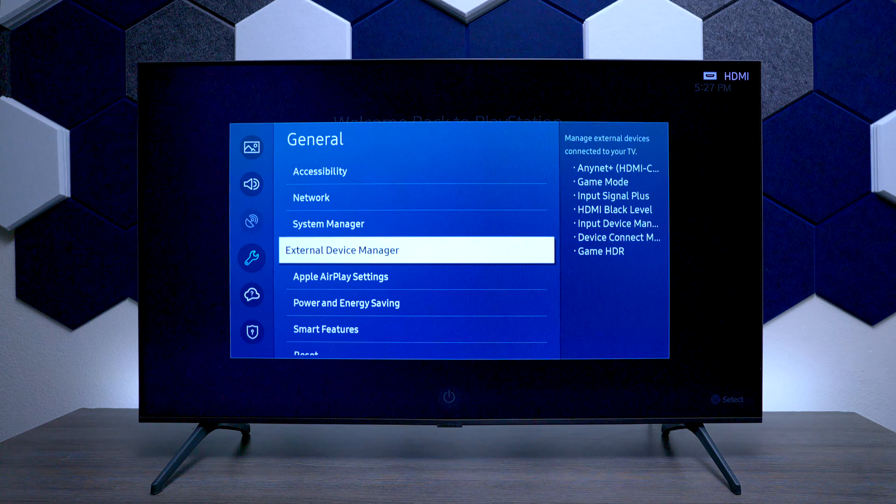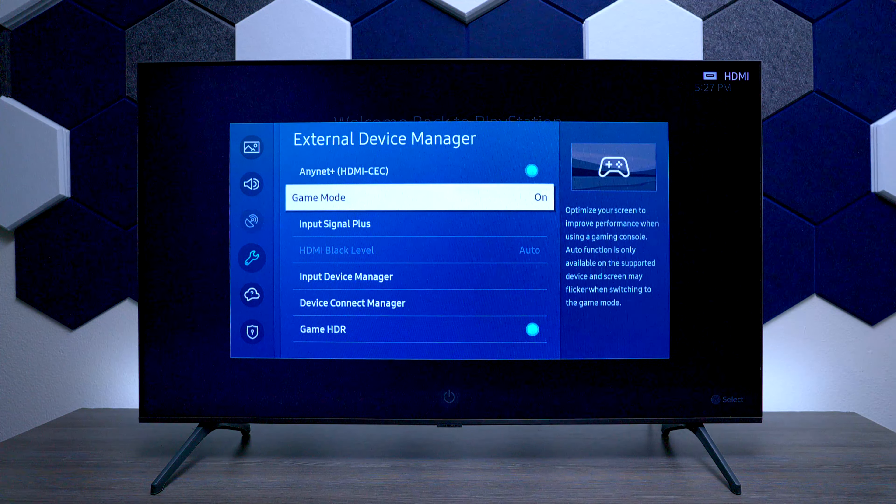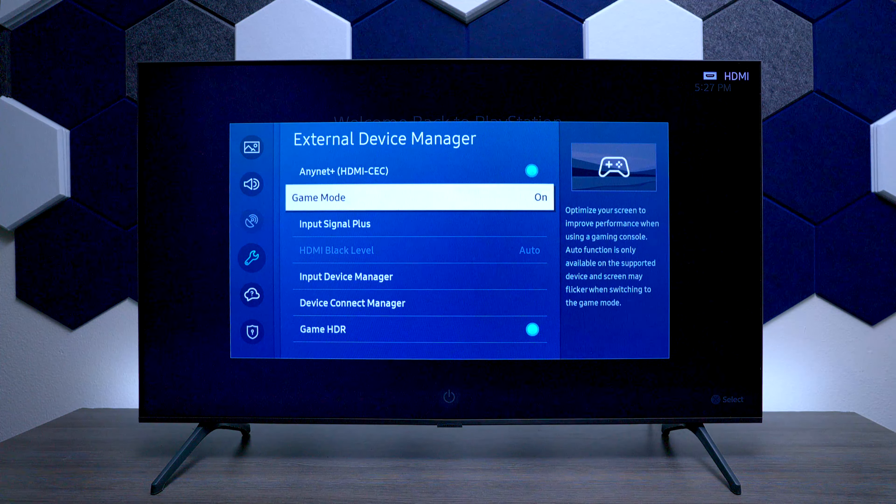Next, go into your settings and go down to General, then go over to where it says External Device Management. Under here, you want to make sure that the gaming mode is turned on.